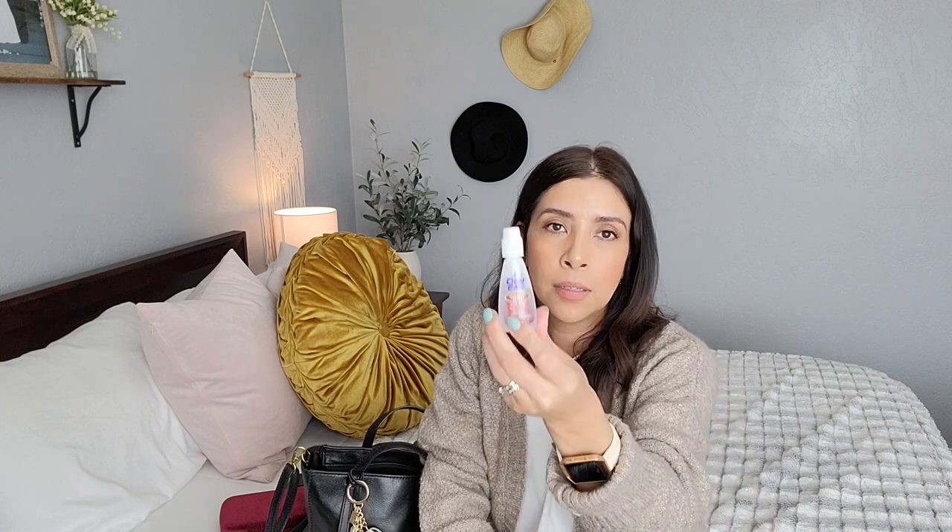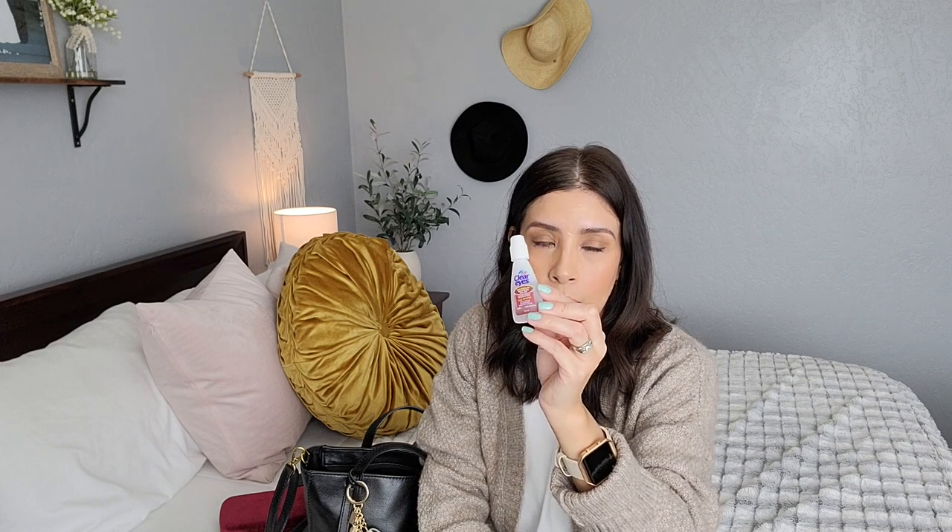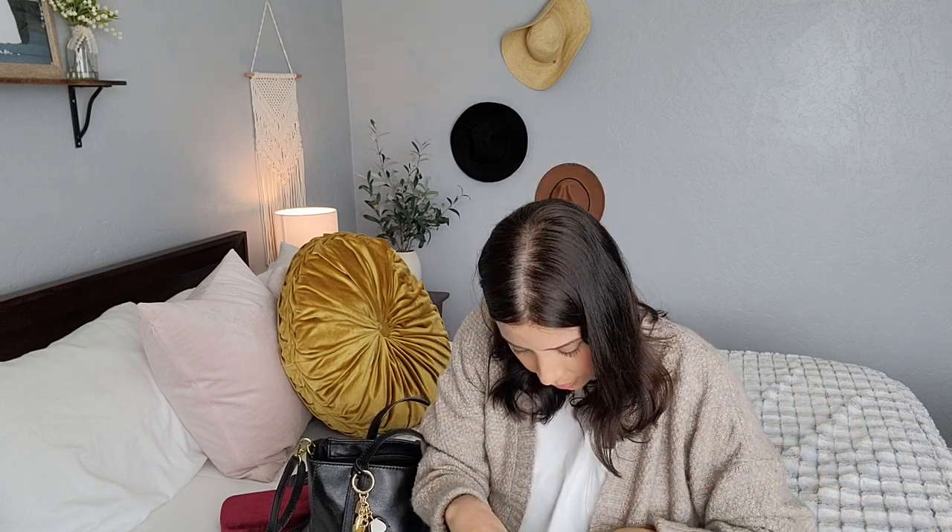The straw is for emergencies, especially when I go out of town. I ordered it on Amazon — it's a big straw and comes with a little cleaning brush. I also have nail clippers, tweezers, and Clear Eyes because sometimes my eyes get dry at work. I work in the medical field and when we wear a mask and N95 for a 12-hour shift, your eyes get dry and burn.